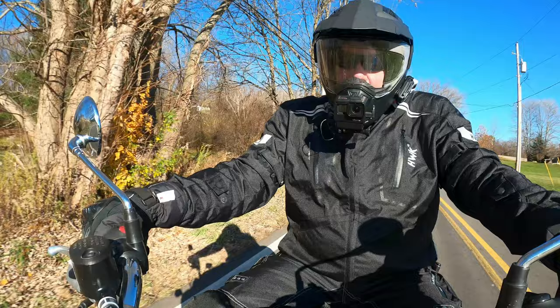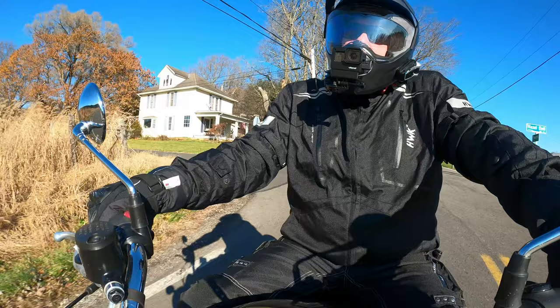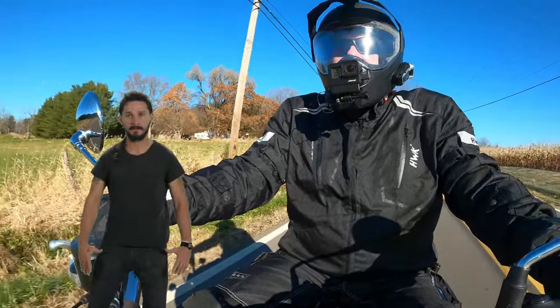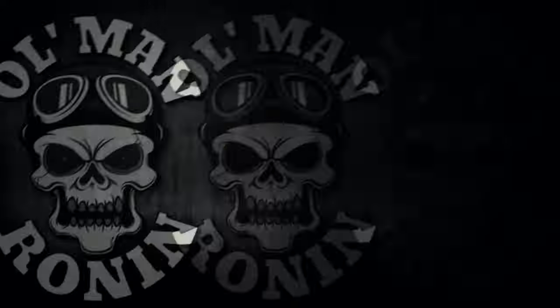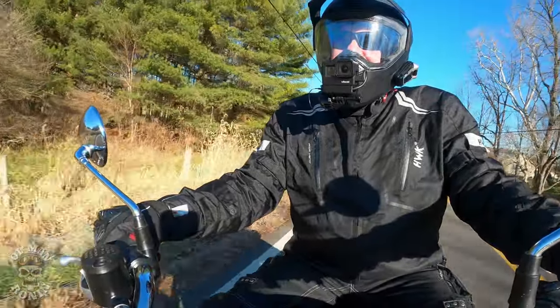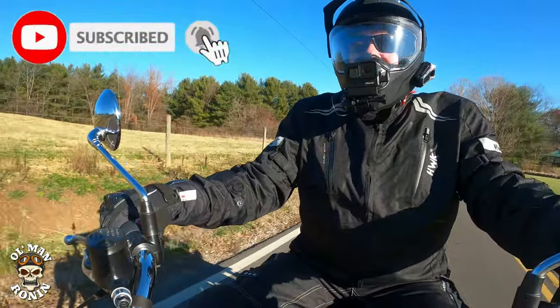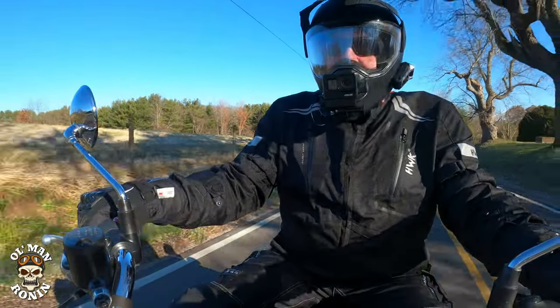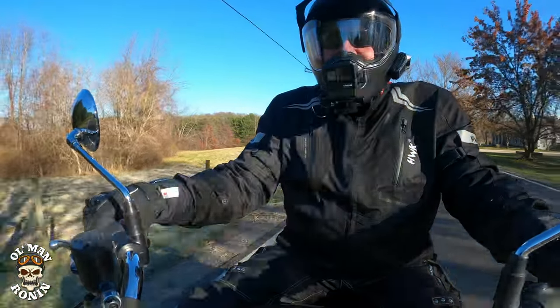What's up riders, old man Ronan here, welcome back to the channel. I've been thinking about doing this video for a while but wasn't really sure if I should — but okay, I'll do it. One of the most fun things you can do when you're riding motorcycles in the wintertime is change batteries in your cameras. I've had a dickens of a time — these GoPro batteries do not like cold weather whatsoever.